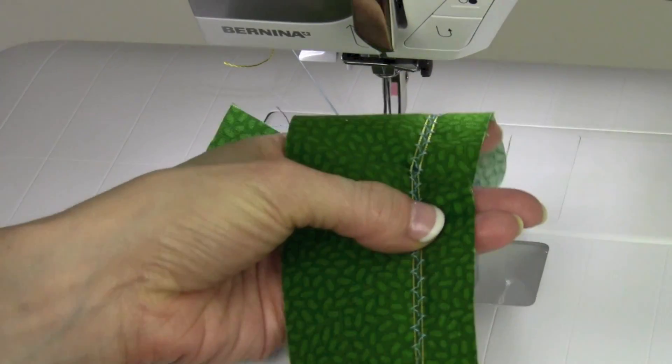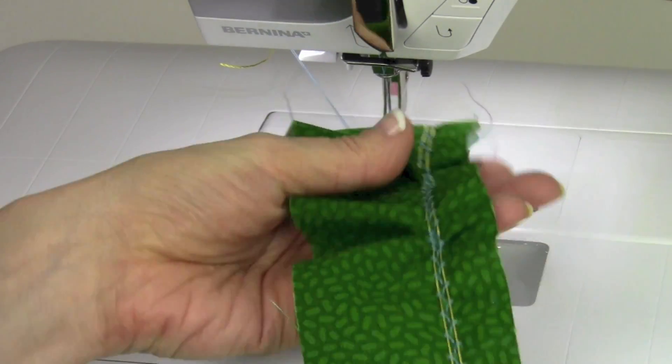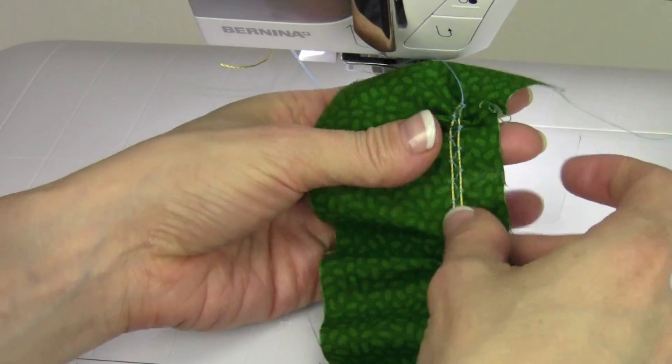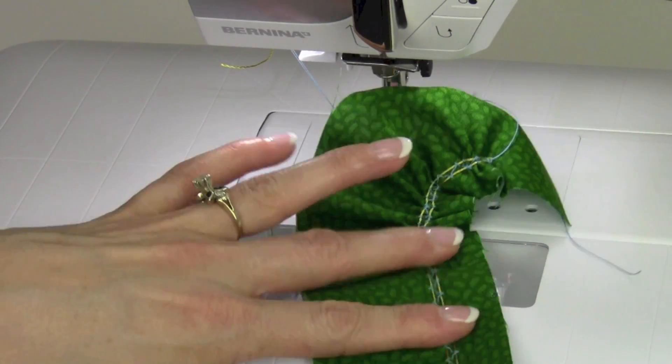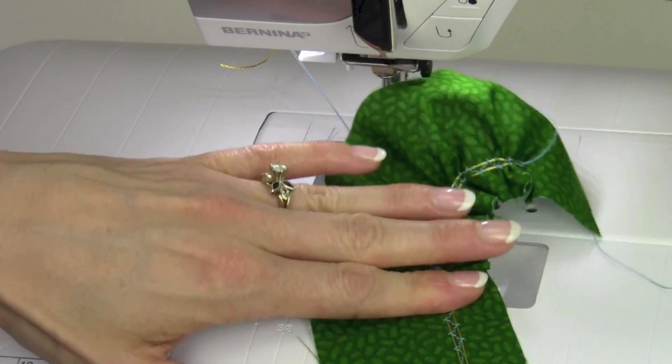We're just going to give it a little pull, and now we can gather. This is great because when you have a nice thick cord and heavy fabric, it's really going to help stabilize the gathered area.